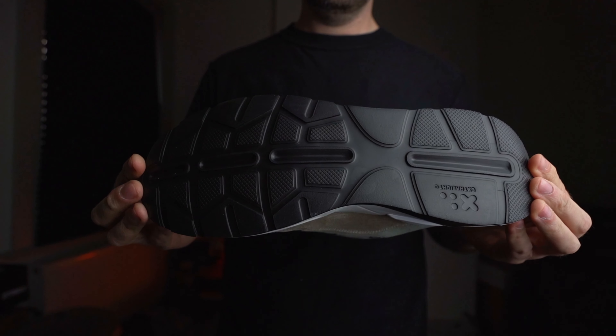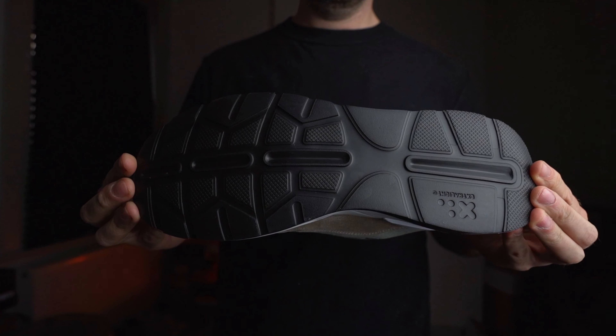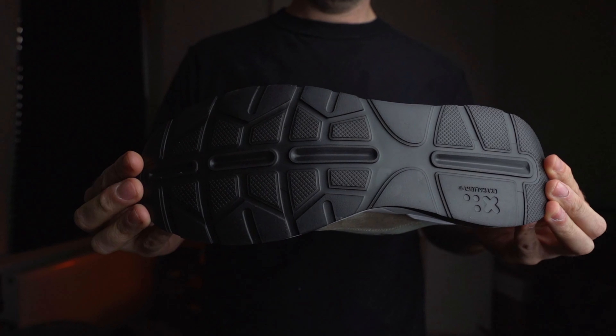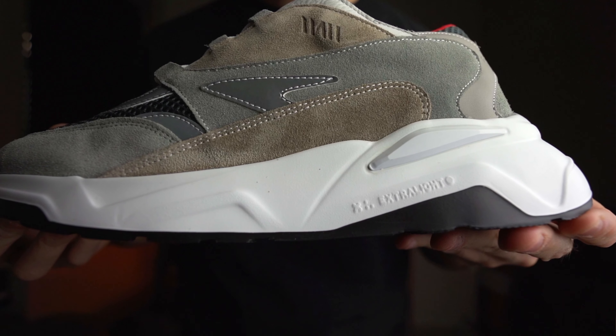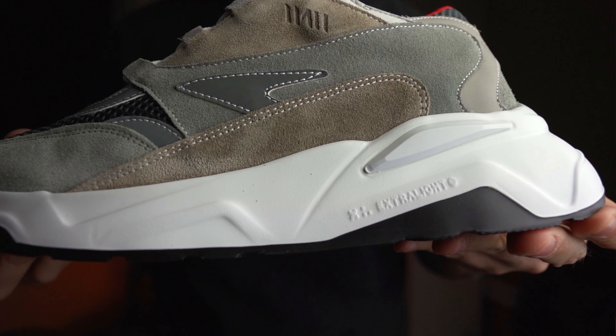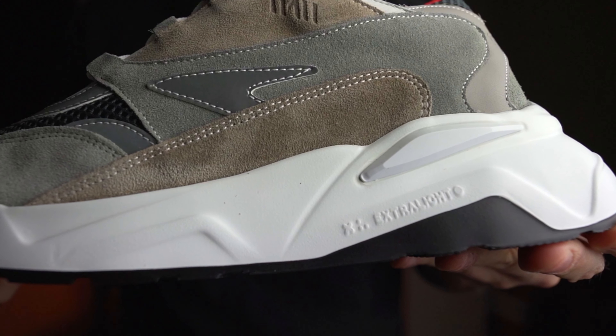Let's start talking about the sneaker in detail, starting with the outer sole, which is just black. It has a very basic grip on the bottom, really not much else to it besides that. Moving to the midsole, it's all in white. There is a little bit of black towards the detail on the heel. It actually has the stamp 'Extra Light' written on the midsole, so I guess that's the name of the mold they've used to create that.